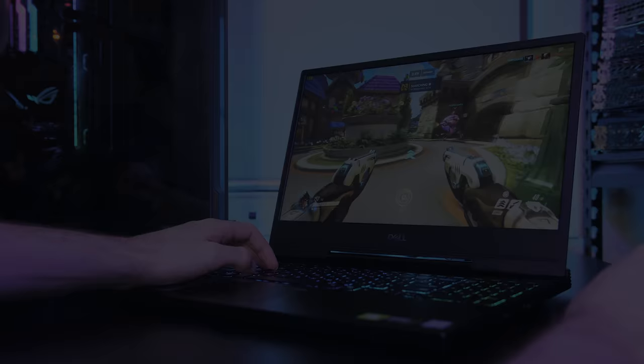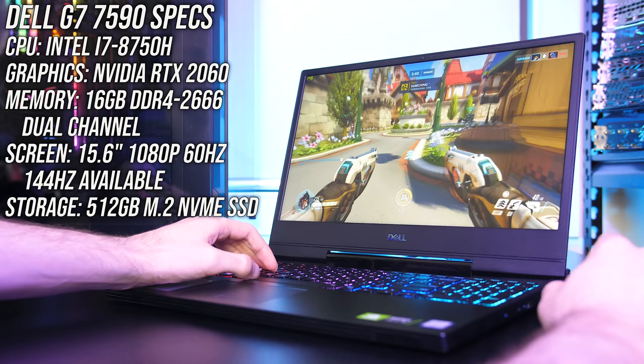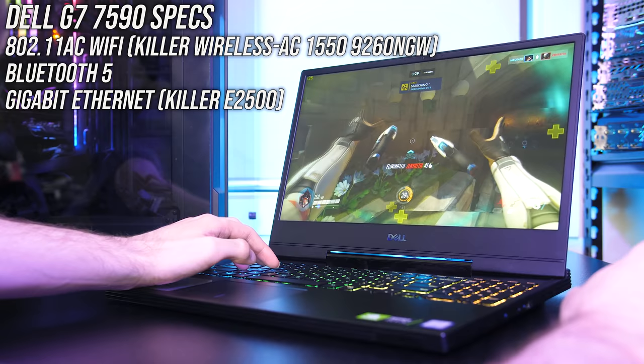Starting with the specs, my unit has an Intel i7-8750H CPU, Nvidia RTX 2060 graphics, 16GB of memory running in single channel. However for testing I upgraded to 16GB in dual channel, a 512GB M.2 NVMe SSD, and a 15.6 inch 60Hz IPS screen. For network connectivity it's got gigabit ethernet, 802.11ac WiFi and Bluetooth 5.